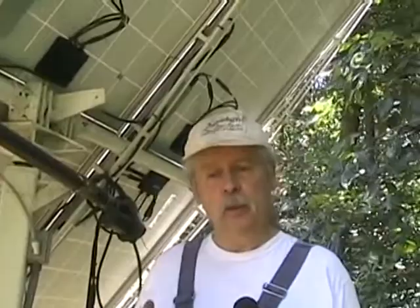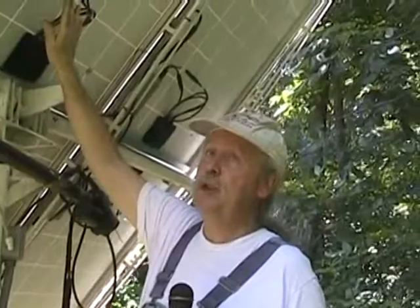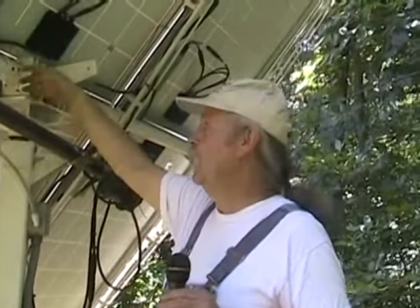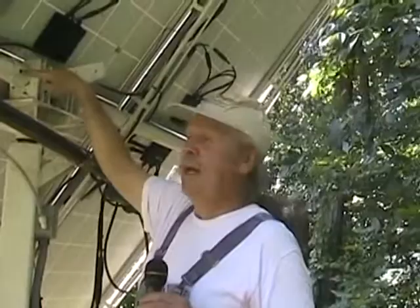I can change the angle of my panels to compensate for the sun's position throughout the year. In the wintertime the sun is lower on the horizon, so the panel needs to be at a different degree — about 10 degrees in winter versus a much higher angle in summer. I take these two bolts out, rotate the whole panel to the right degree, and lock it back down. I've got holes drilled for the different angles. We get two people out here, rotate it, pull the bolts, put them in the new holes, and that sets the wintertime or summertime angle.